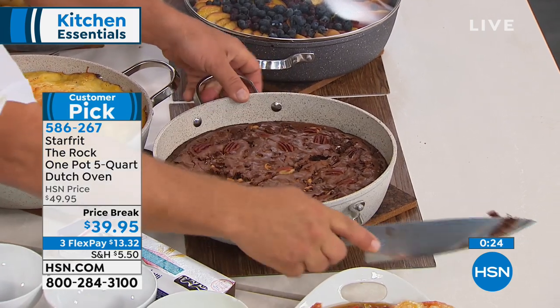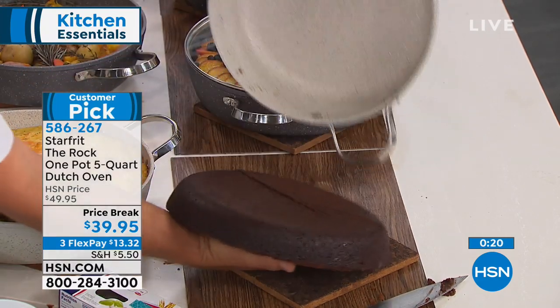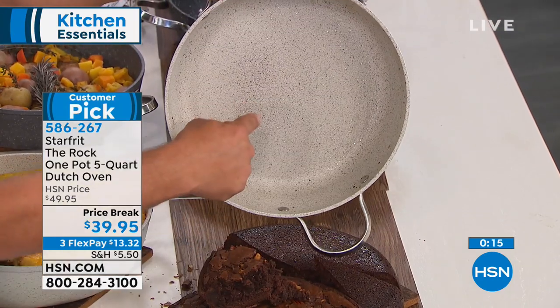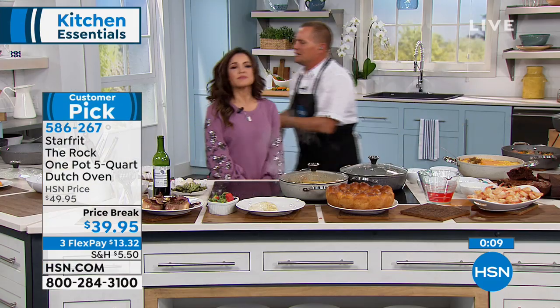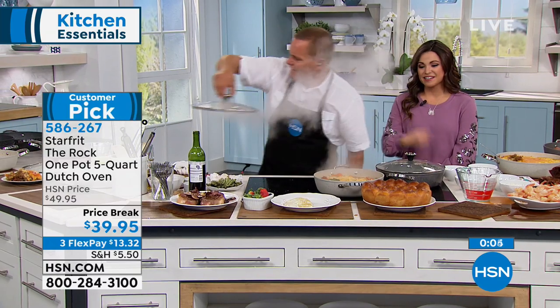Look at that — look at the bottom of this pan. The brownies are great, but look at the bottom of the pan: no scratches. That's the best part about this — it will not scratch, chip, or peel, and it's guaranteed for 10 years. Here's that one-pot dinner we started at the very beginning — 10 minutes ago we started this, and it's done.